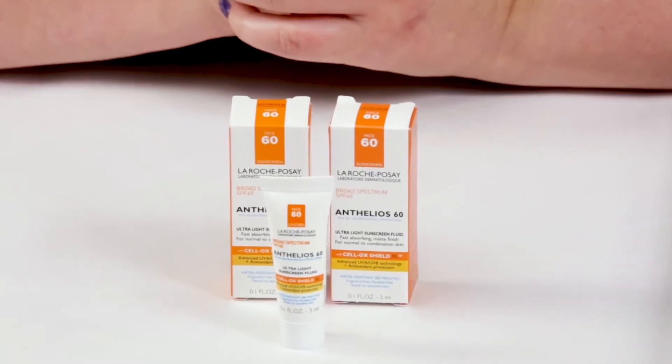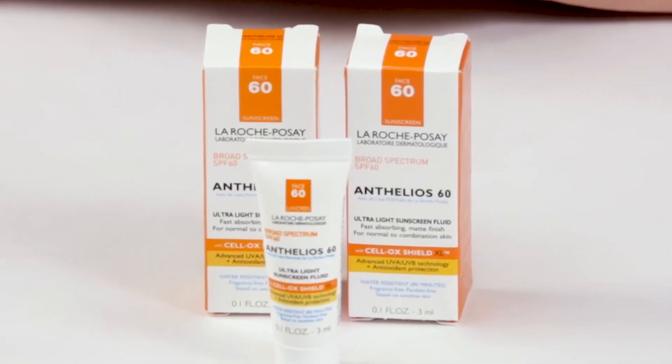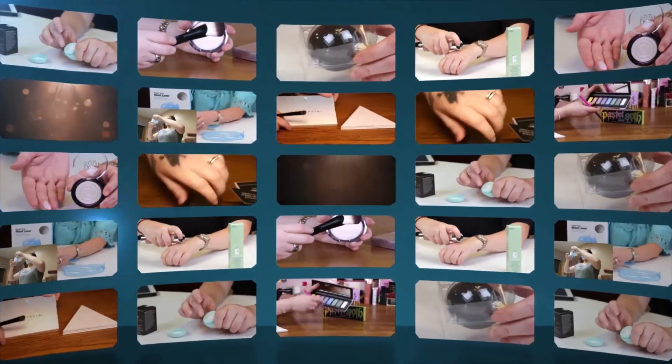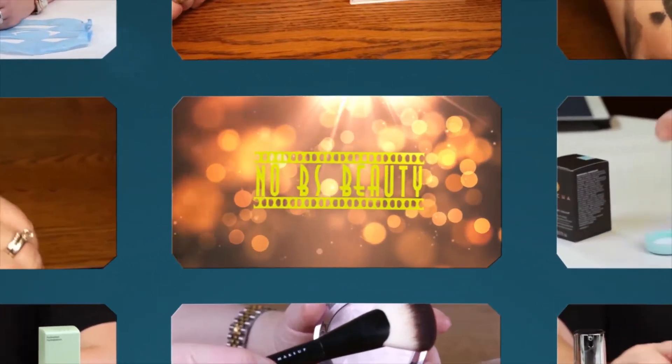Hi, today I'm reviewing the La Roche-Posay Anthelios 60 Ultralight Sunscreen Fluid. I purchased all these products with my own money, so you know you can trust my opinion is what I honestly believe.